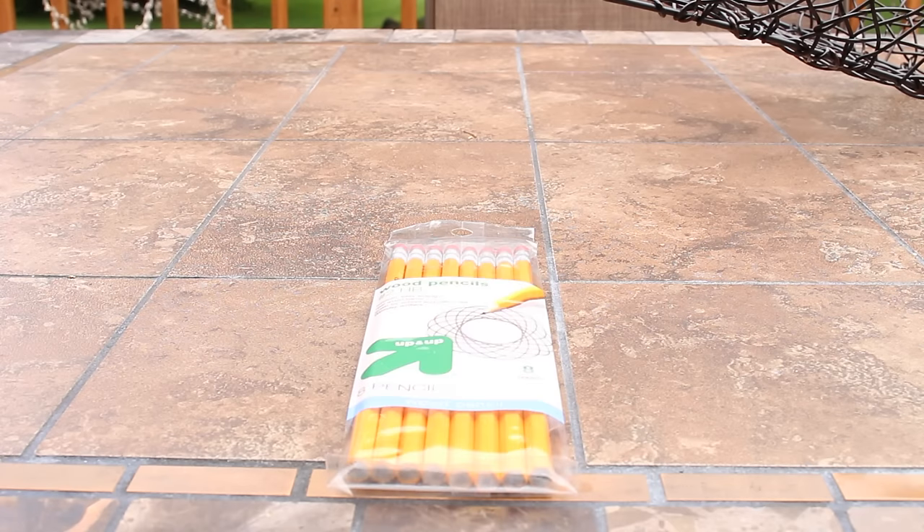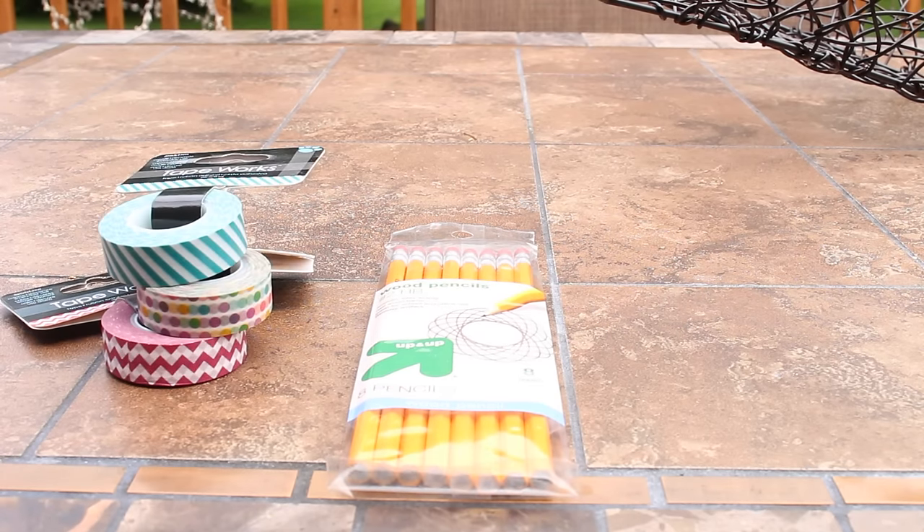For the materials you'll need wood pencils, washi tape in your color choices, and a pair of scissors.